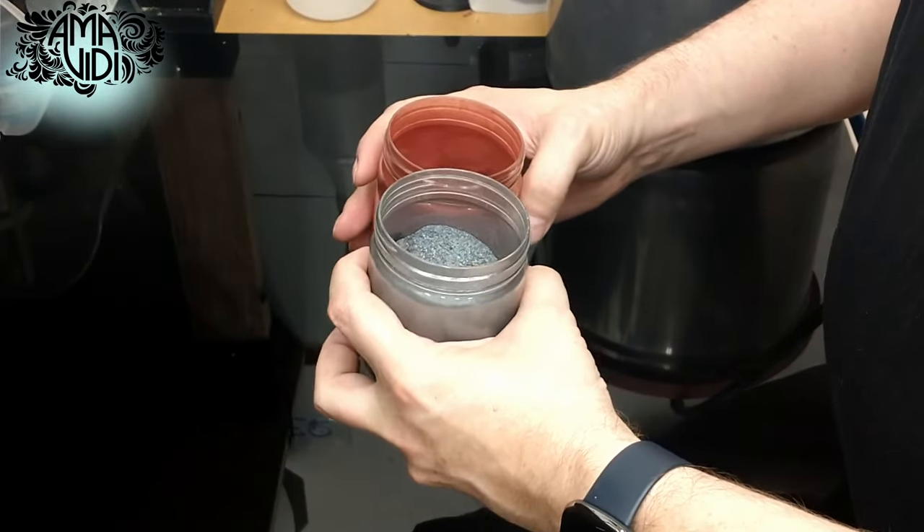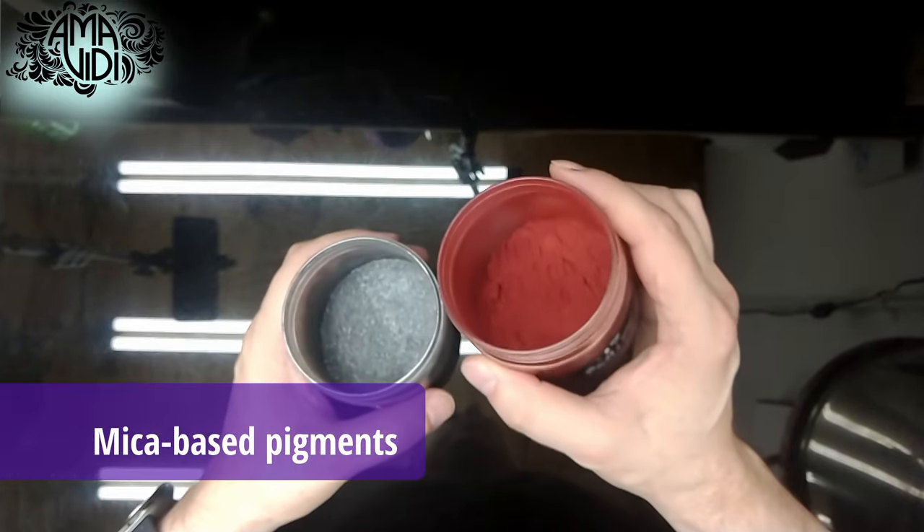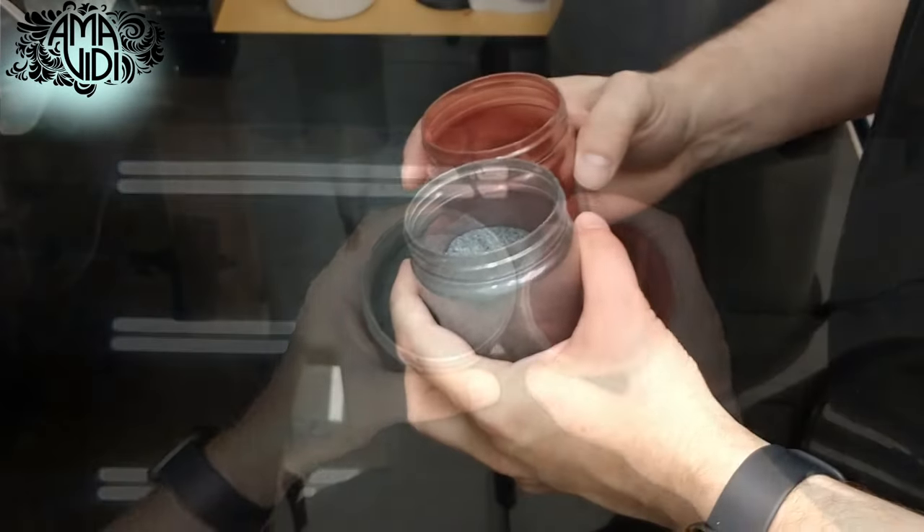We will also be using some mica-based pigments to color our silicone. We have a really nice silver and a really pretty red. These pigments are also body safe, so these will be the pigments we'll be using.